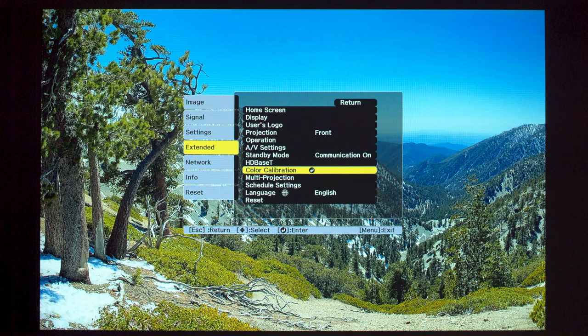If you don't have a camera or your install condition prevents you from running it, you can use the White Balance settings under Image > White Balance > Color Temperature. Also, you can bring up an all-white test pattern, and if the image is not full white, visit the Color Uniformity section under Extended > Display > Color Uniformity settings.